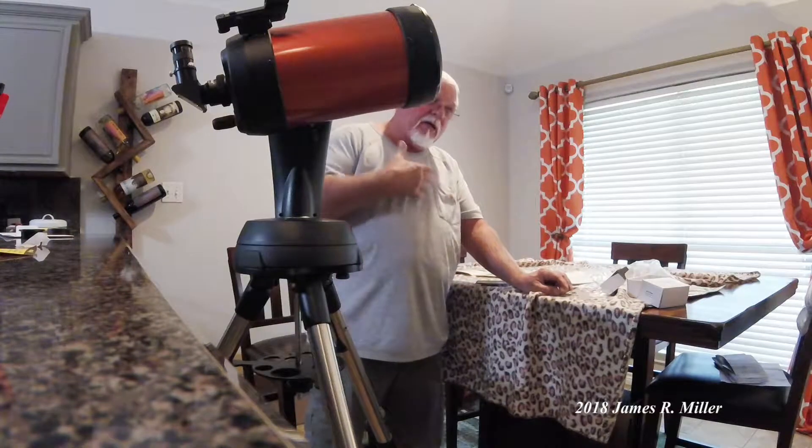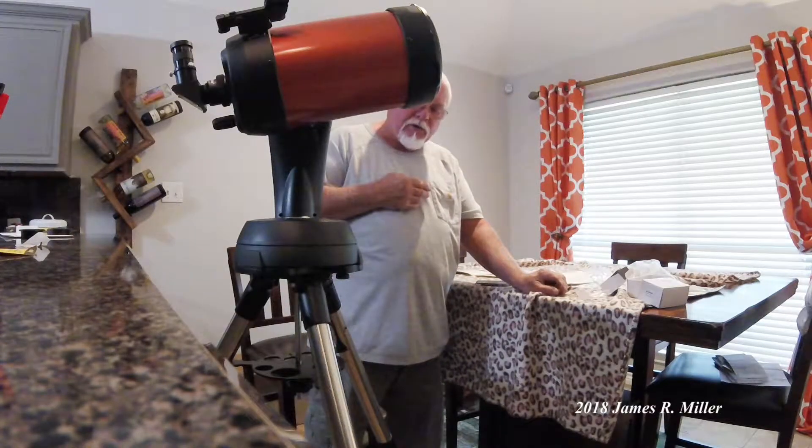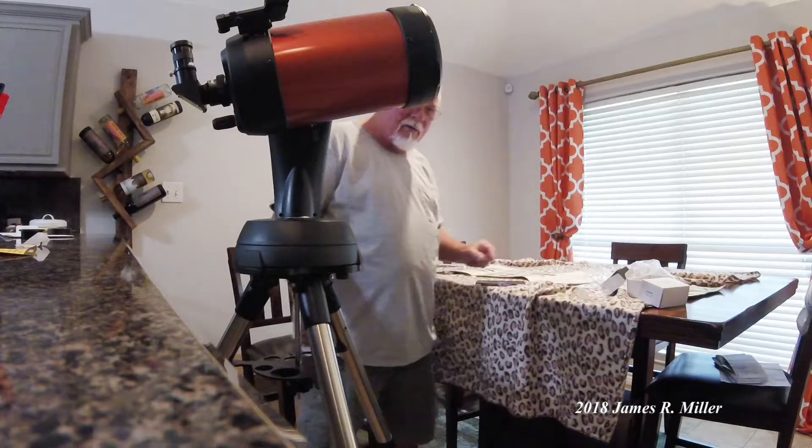The next time you see me with this telescope we're probably outdoors and we'll be trying to figure out how to operate it. So until then, love you, bye.